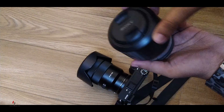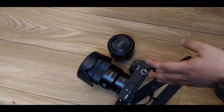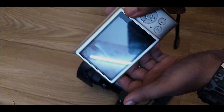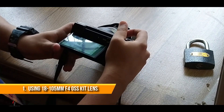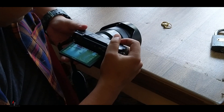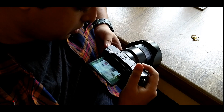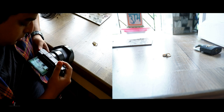Let me use this kit lens to do macro photography and show you the results. I am trying by keeping the lens as close as possible to the subject, but as you can see it's not focusing at all. Let me back up a little bit — and now it's focusing. But you can clearly see the frame: it's a big environment, and the distance between the lens and the object is huge. It's definitely not an ideal macro photography lens.